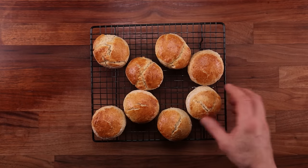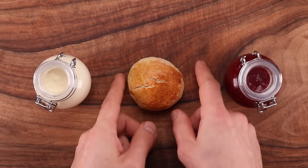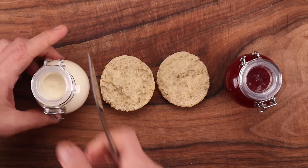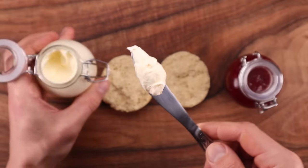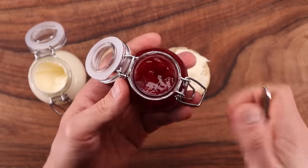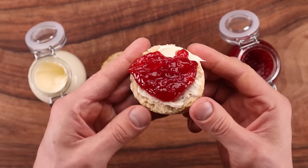All we need to do now is leave them to cool down slightly, then tuck in. Scones, clotted cream and jam — all made with our own hands. The scones are light and delicate yet sturdy, slightly sweet with a beautiful color. You don't need a knife; you can easily crack them open with your hands. The clotted cream turned out so thick and rich — it's like cream and butter had a baby. And the strawberry jam has an intense strawberry flavor, a beautiful color and perfectly spreadable texture. All three elements are great by themselves, but combined they create something really special. If you've never tried scones with clotted cream and jam, you're definitely missing out.